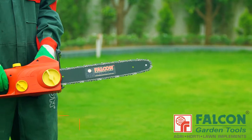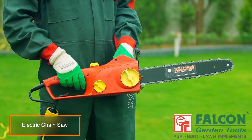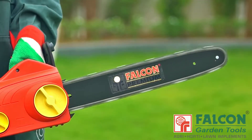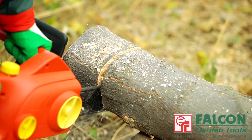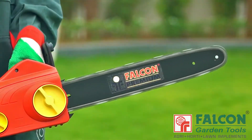Falcon's electric chainsaw cuts thick and thin branches easily. It has a powerful motor for optimum weight distribution. Falcon chainsaw enables you to operate securely and flexibly in a confident way. It's very lightweight, efficient and easy to start.